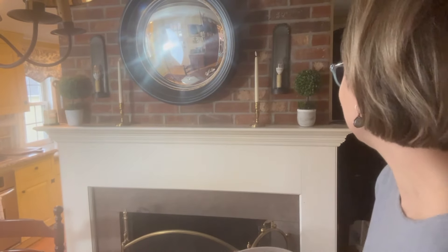There we go. I know we have a bad glare on the mirror — sorry about that. But the mantle is nice and clear and just the way it needs to be.